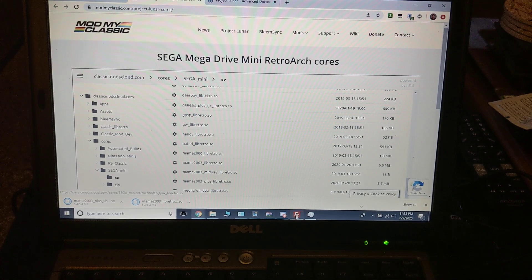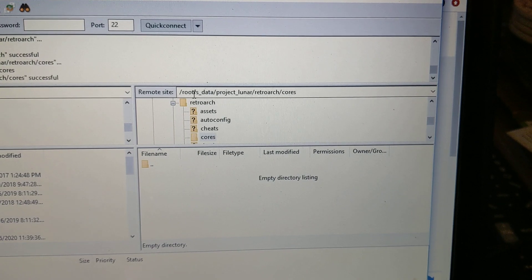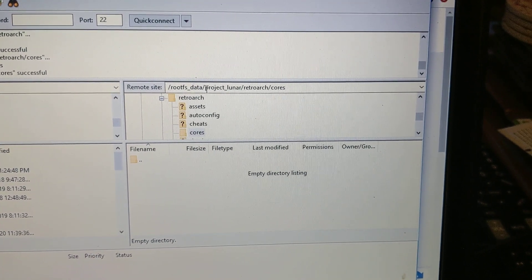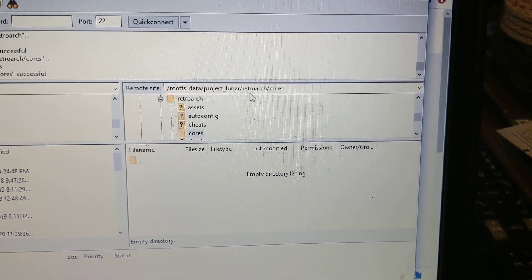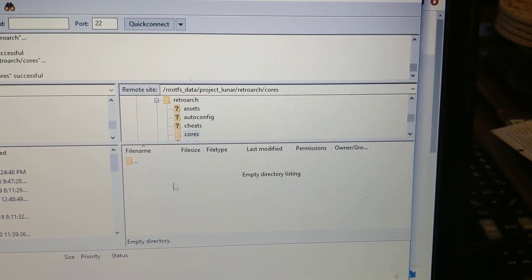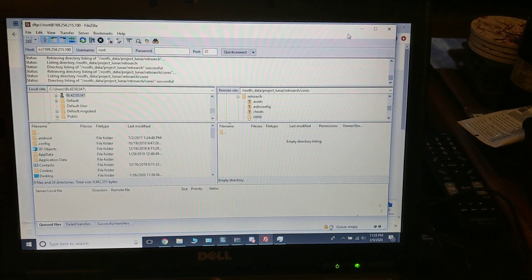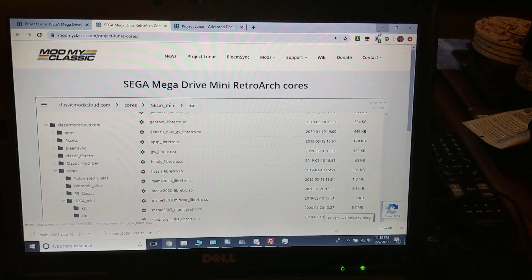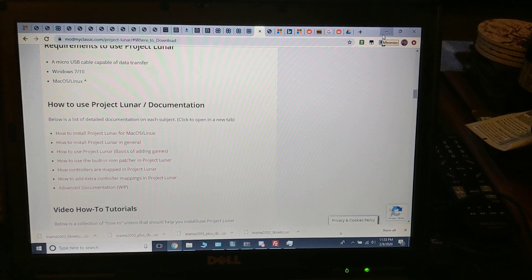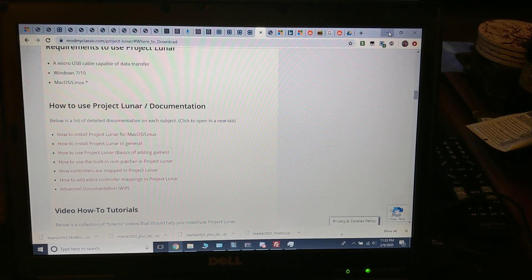Now if you're using NAND, you're going to have to FTP in and go to rootfs_data project lunar retroarch cores, and you're going to want to drop them in right there. I'm using USB and I already have them put into my Project Lunar RetroArch cores folder.